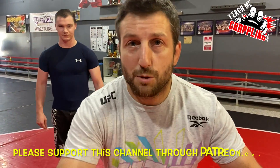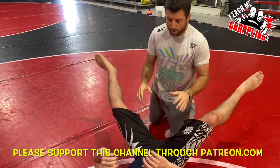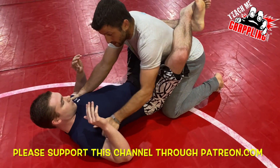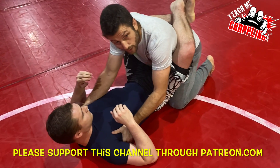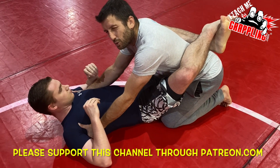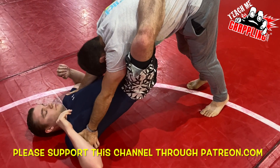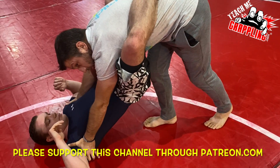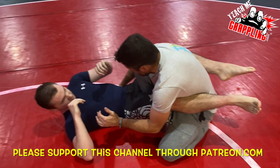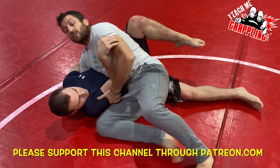Welcome back to Teach Me Grappling — we're passing the guard. Last video we controlled the guy on the biceps, either like this or like this. A lot of people call this the log splitter, or I was calling it downward dog. So you remember yoga here? I step my leg in the middle and come back, my knee pops through the center, and then we have a cross knee slice or some style of guard pass.